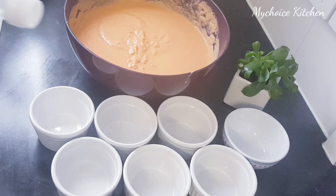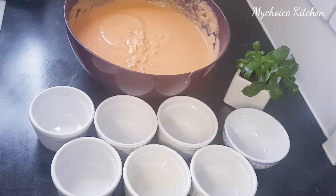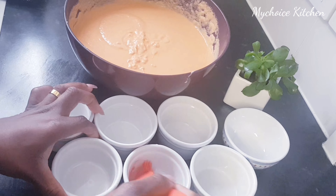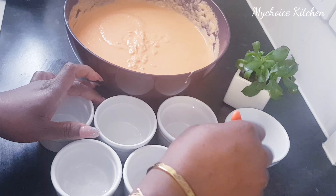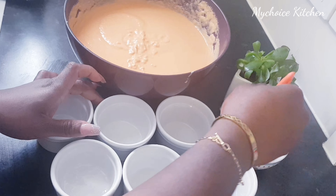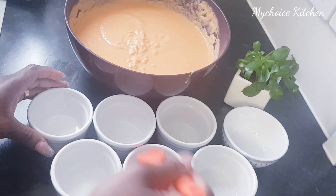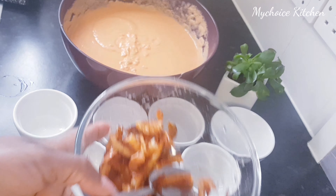What we are going to use in preparing the moin moin mix — I'm just going to add some oil and then grease the pan with the oil so the other one is not going to stick. We are going to add curry fish.